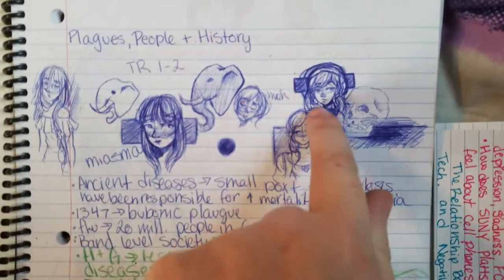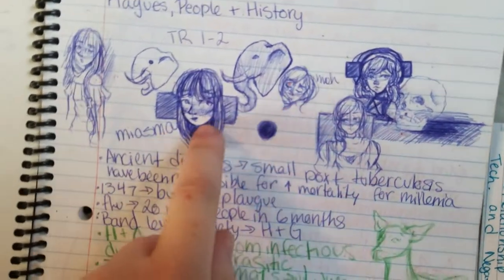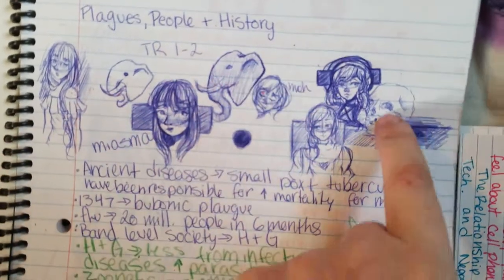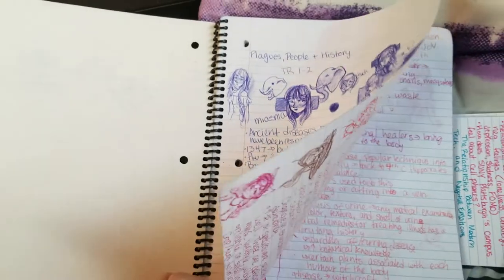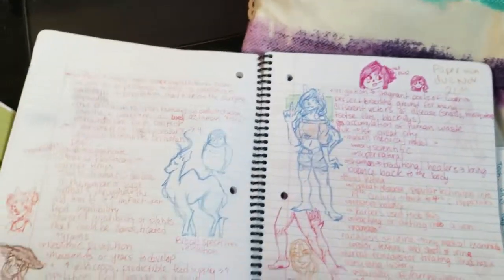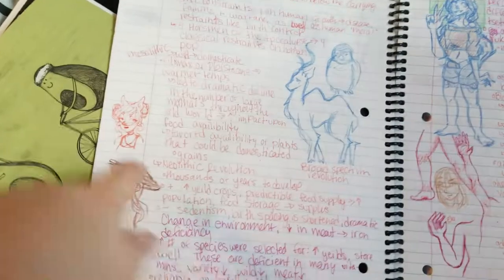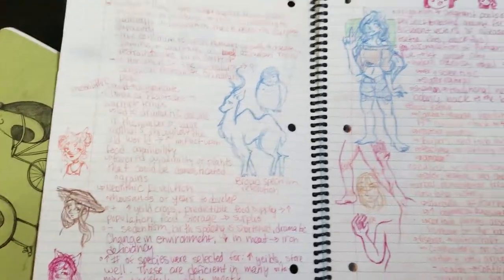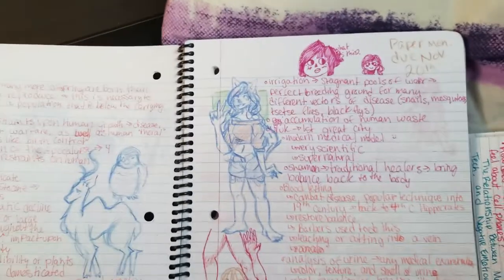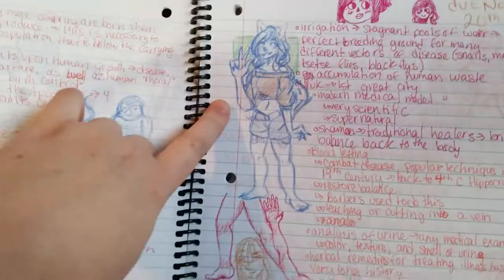We got Roman. Mika. Roman. Stell. Stell. Elephant. Elephant. Skull. But anyways, this is for Plagues in History, so be wary — there might be some gross stuff written in here. We got Stell. Mika. Mika. We're just going to be looking at the pictures. This is actually one of my favorite drawings I've done of Mika. She's very cute. It's a very nice pose — and she's supposed to have little claws too.